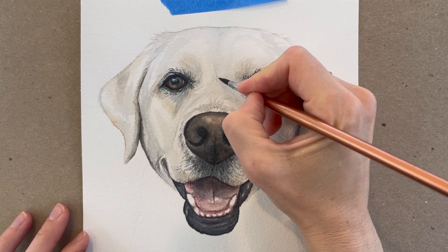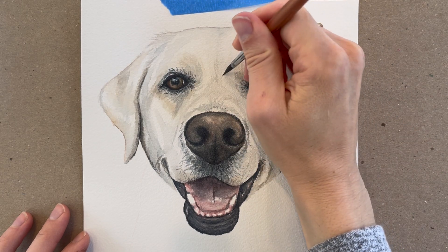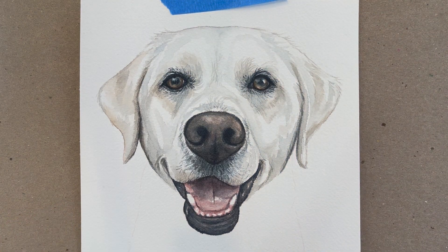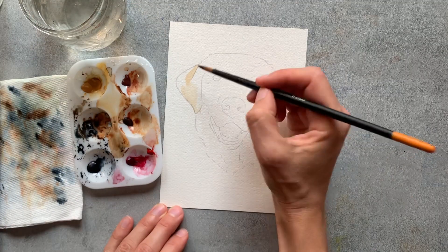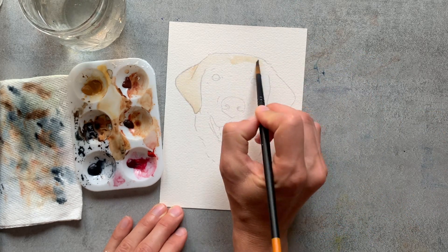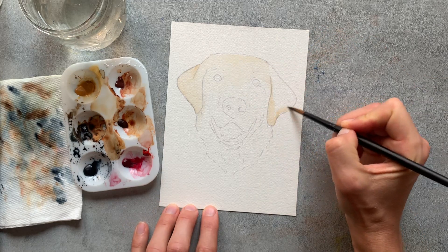Anytime I paint a dog or a cat, I always paint in the direction that the hair appears on the pet. This helps to give a 3D subject, such as a dog or a cat, dimension and realism. So let me show you real examples of portraits for these different hair and fur textures so I can explain this a little more in depth and so you can visualize it better.